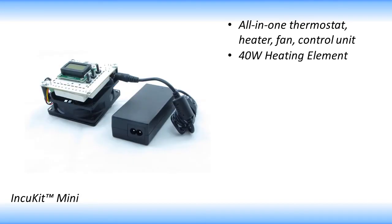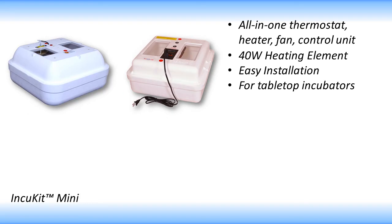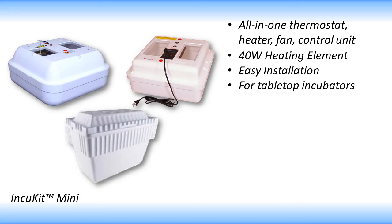The 40-watt heater, gentle fan, and easy installation make it a great option to upgrade your current incubator or to make your own small DIY incubator.